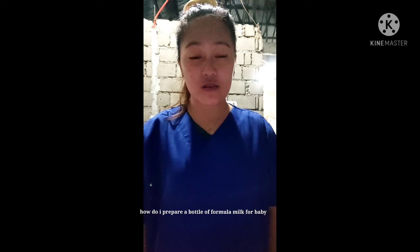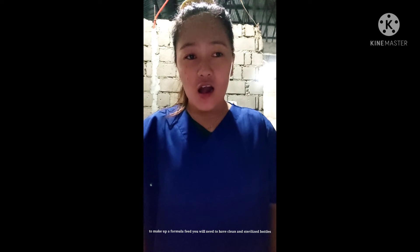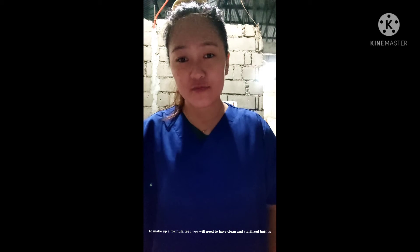Hi guys, I'm Juzielin Velasco. How do I prepare a buttermilk formula?